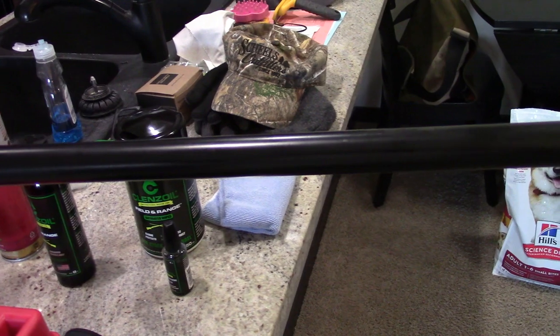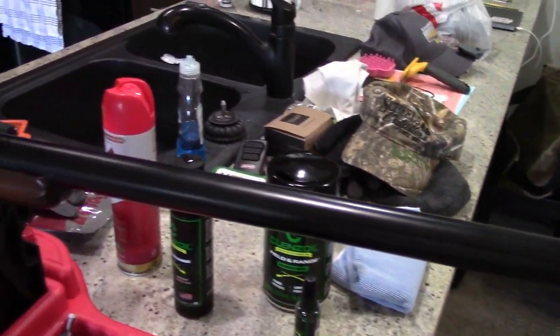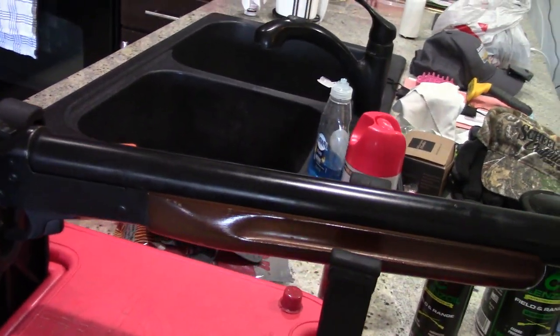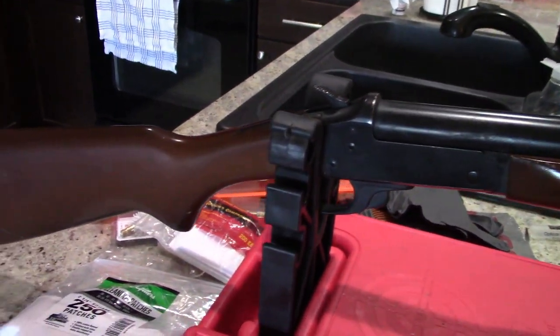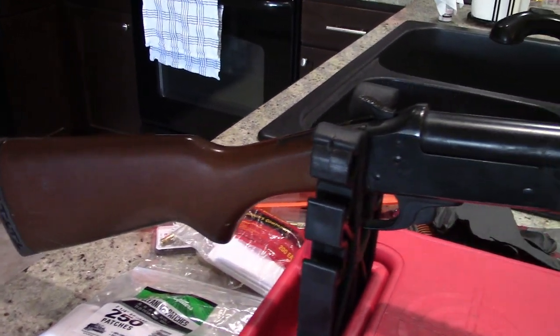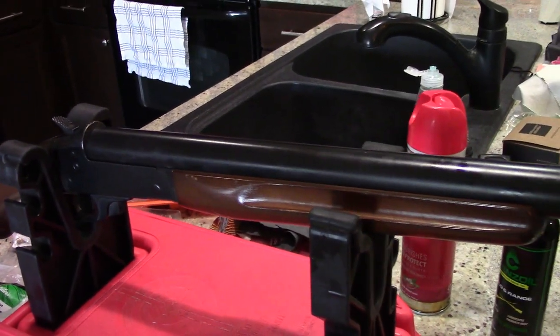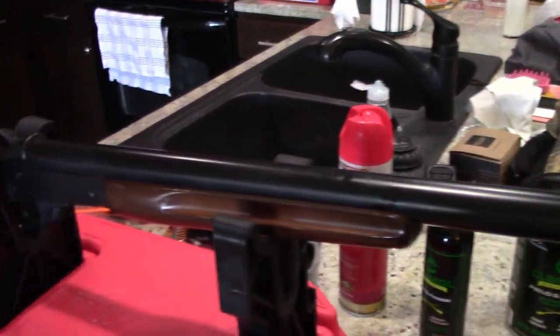The barrel keeps on going. For this shotgun, it's going to take a few more cleaning supplies than what we normally use on our handguns. Not much, but if you pick up one of these, obviously you want to do it the right way. So we're going to show you how to do a minor disassembly on this shotgun, just enough to safely take it apart and clean it, put it back together. We'll get this thing looking like it's brand new. Alright guys, let's go ahead and get started.